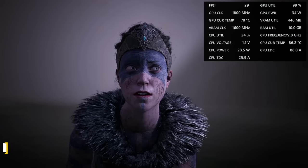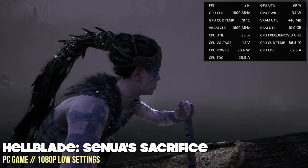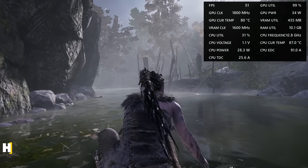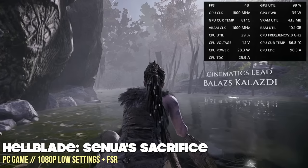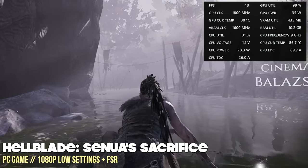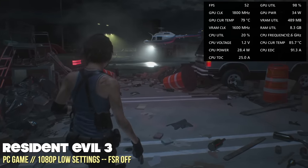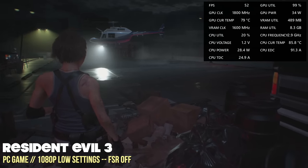There are a few tricks you can do to increase performance depending on the game. For example, Hellblade at the lowest 1080p settings kind of chugs and can't even get to 30fps, though it does look amazing. However, this is one of those games that supports FSR through AMD, and because we're using an AMD chip here, it works great. With 1080p low settings using FSR, the graphic quality is obviously not as good, but we just bumped it up an additional 20fps with that one little tweak. So 1080p gaming is completely within the realm of possible with this little PC.